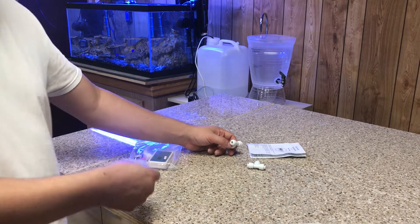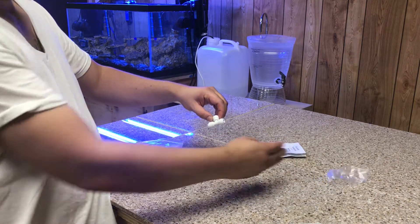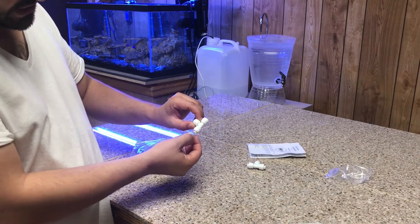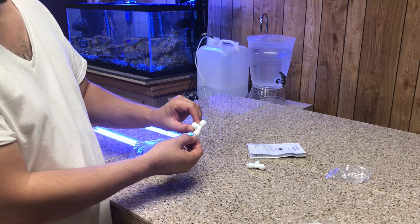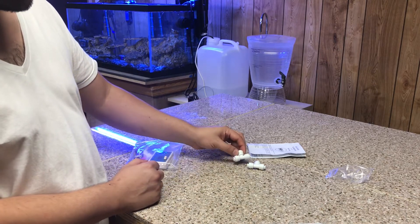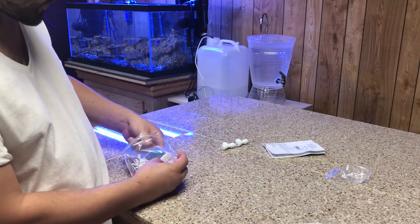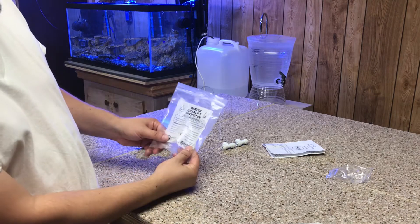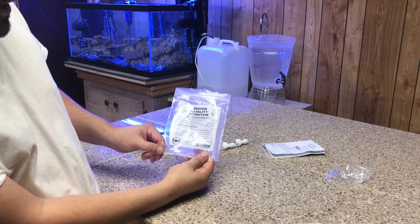You guys can check it out later in the video or in the next video. Hopefully these don't leak. I don't see any clips — these don't come with clips like the other ones did, where you secure it and put a clip in to make sure it's nice and secure. So just to let you know, there are no clips with this setup.